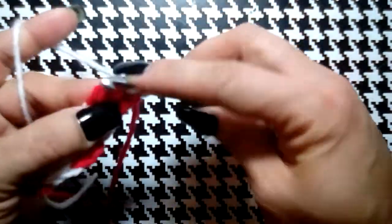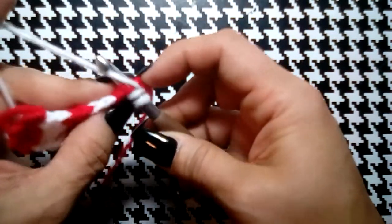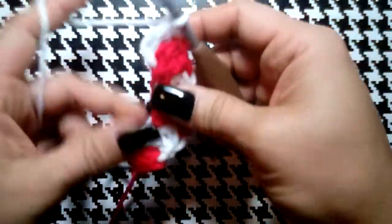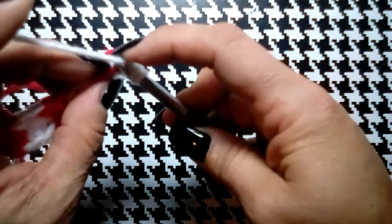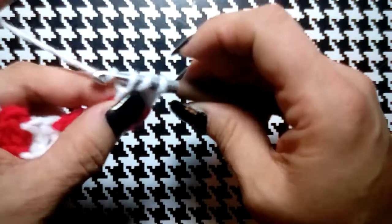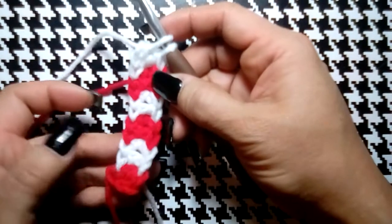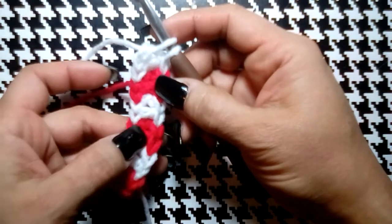Grab the new color and finish with that, put the other color behind you. Yarn over, go through the V stitch you just made — make sure you're going through both loops, it can be tricky. Continue until we have six total double crochets — sets of two, so three reds and three whites. One, two, three, four, five, six.